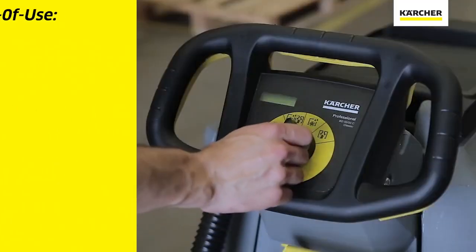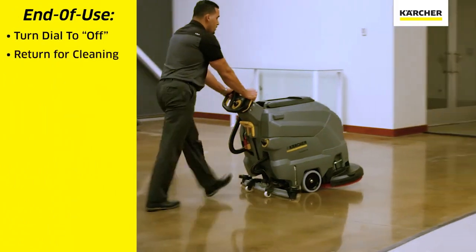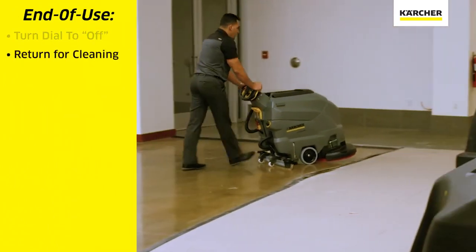When we're done with the cleaning task we will turn the yellow easy dial to off. We will transport the machine back to the area where we will clean it.